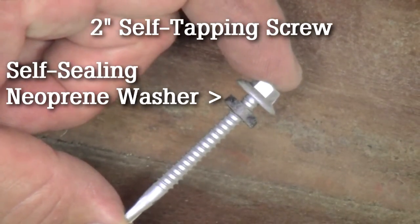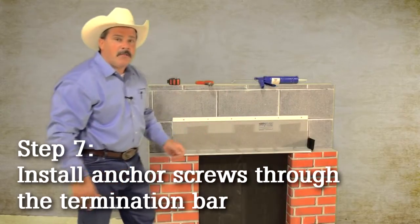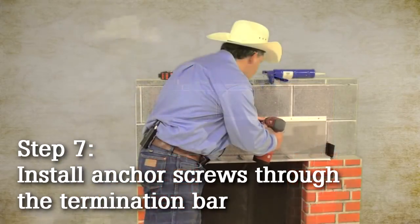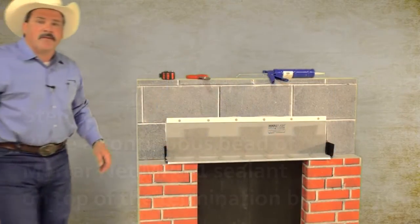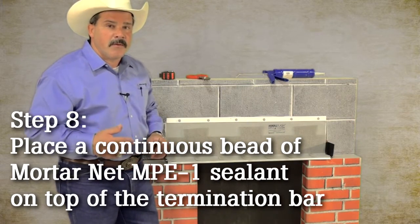We're going to anchor the total flash using a 2-inch self-tapping screw. Now I'm going to go ahead and install my anchors. Now that the anchoring is complete, I'm going to go ahead and install my sealant across the top of the turn bar.